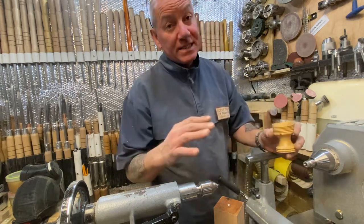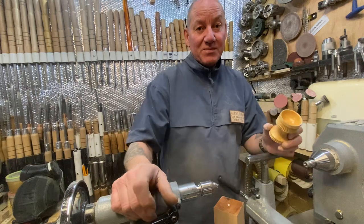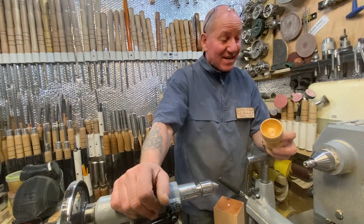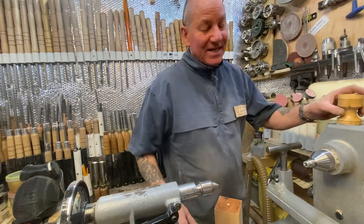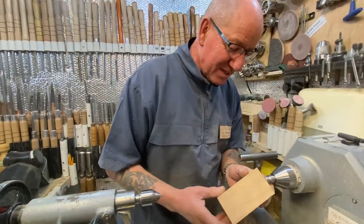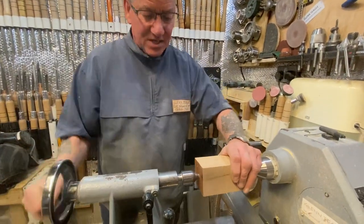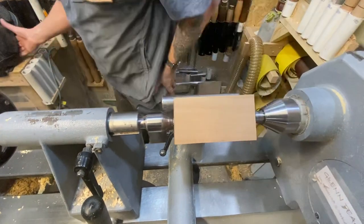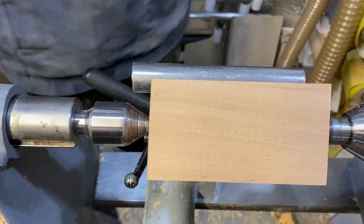I haven't got any duck eggs at the moment, so I couldn't measure one. So I did the next best thing and measured the duck's bum over the local park — that's not an easy thing to do, and the looks you get from people feeding the ducks! Anyway, I'm going to work to those measurements. Christmas morning for breakfast we'll be having a nice soft boiled duck egg each, so I want another egg cup.